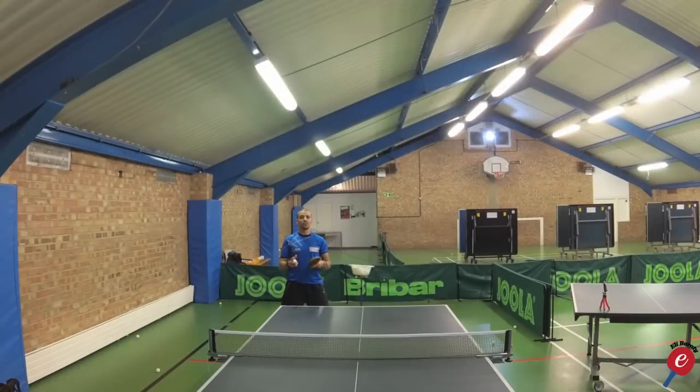On the backhand drive and backhand topspin, my timing point depends on what I'm trying to do. If I'm trying to punch the ball, drive through, or block, then on a scale of one to six — where the ball bounces and rises, and the top of the bounce is number three — I want to catch it in and around 2.30 to 3.30, meaning in and around the top of the bounce.